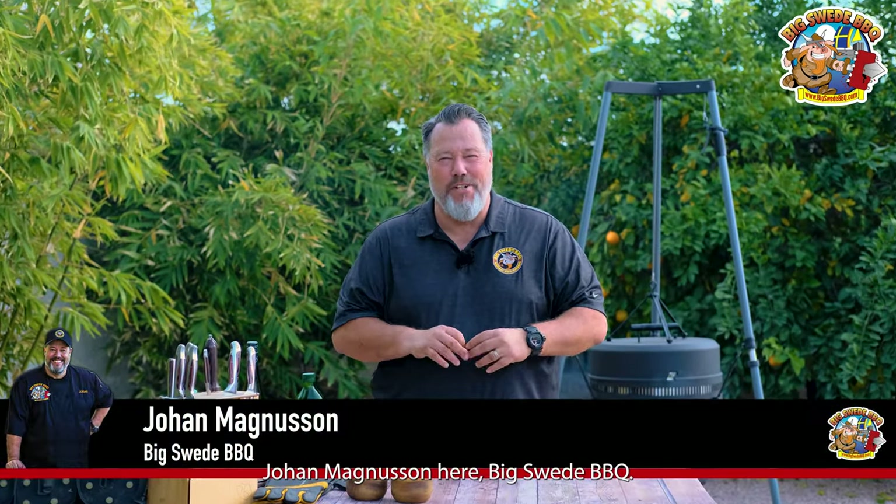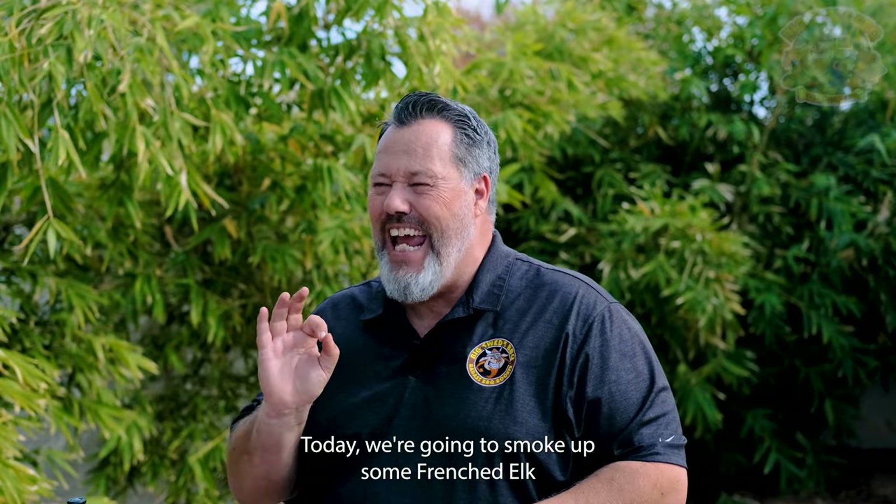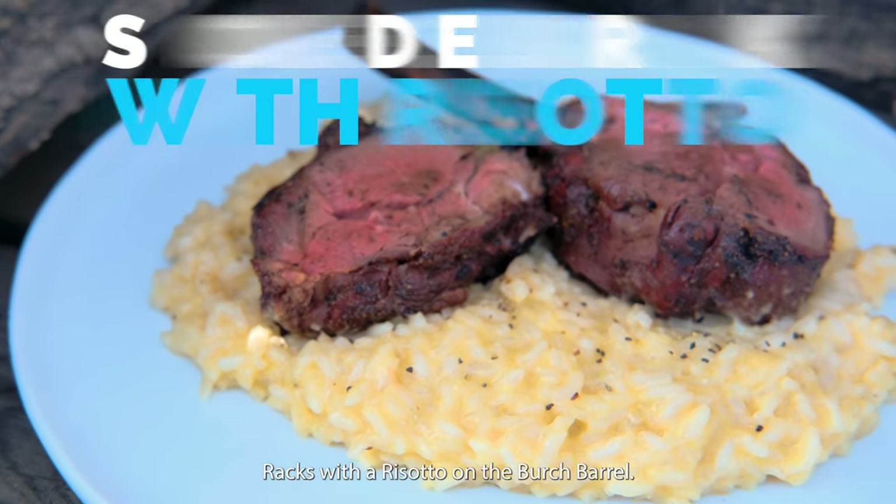Hey everybody, Johan Magnussen here, Big Sweet BBQ. Today we're going to smoke up some French elk racks with a risotto on the birch barrel.